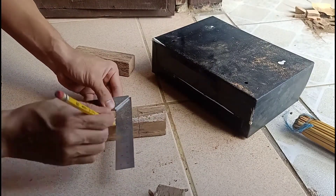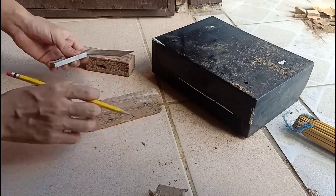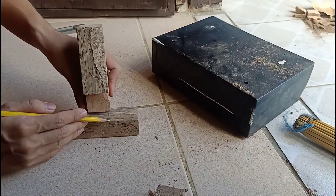Mark the other wood which will be joined based on the fitting of the first component. You must include allowance on the measurement.